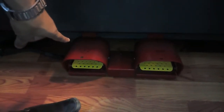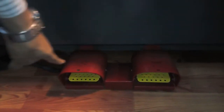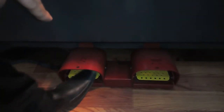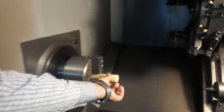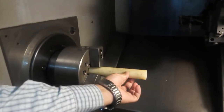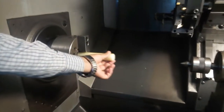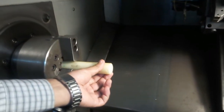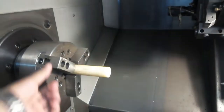Here is the foot pedal. This is for the hydraulic chuck. And this is for the tail stock. When I press this pedal, the chuck opens. When I press again, the chuck closes and clamps the jaw.